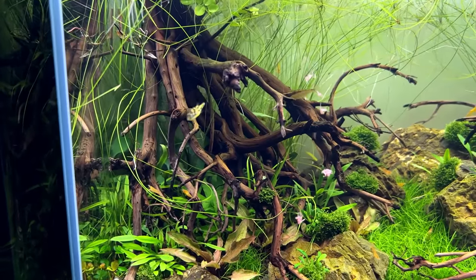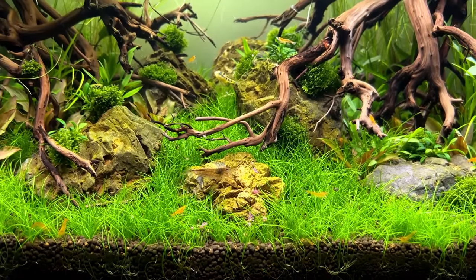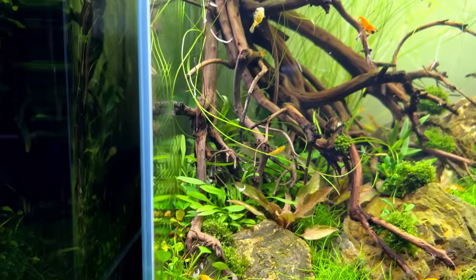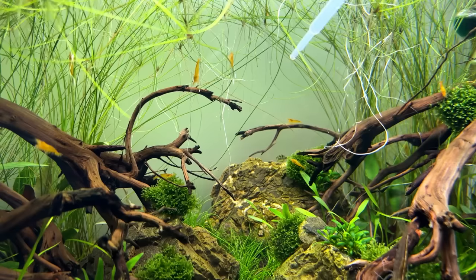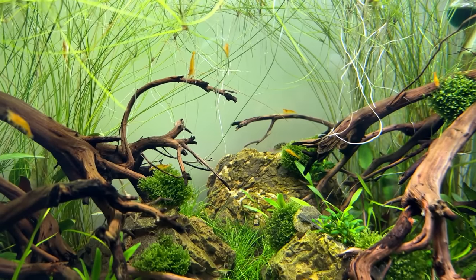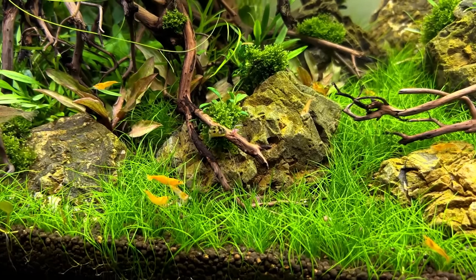Getting him to eat — or at least capturing it on camera — turned out to be more difficult than I thought. Every time I dropped worms right in front of his nose he just swam away. One time he did grab a worm but immediately disappeared behind a rock. Today I tried again and finally managed to get a decent clip of him biting on some worms.